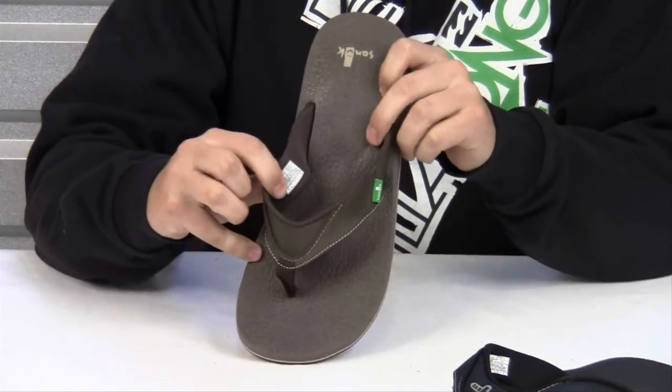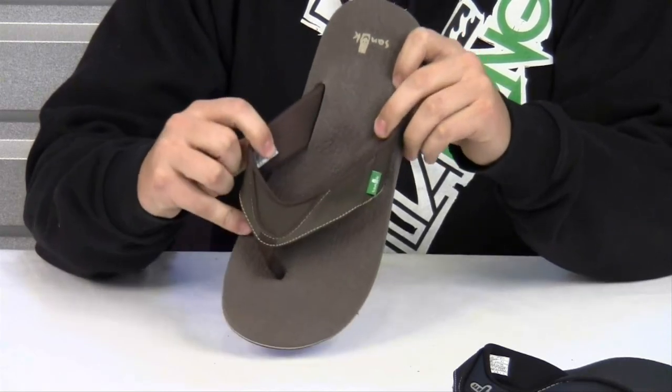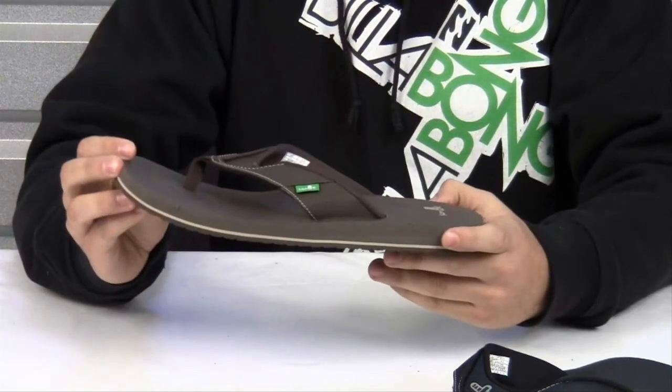The upper straps are lined with super soft jersey liner for even more comfort. Now that you've seen all the features, be sure to check out the Sanuk Beer Cozy Sandal and other great products on our website.